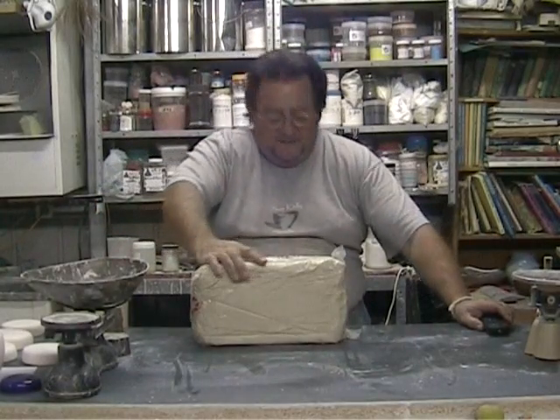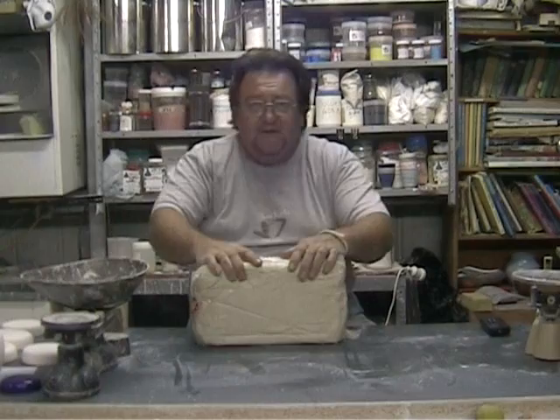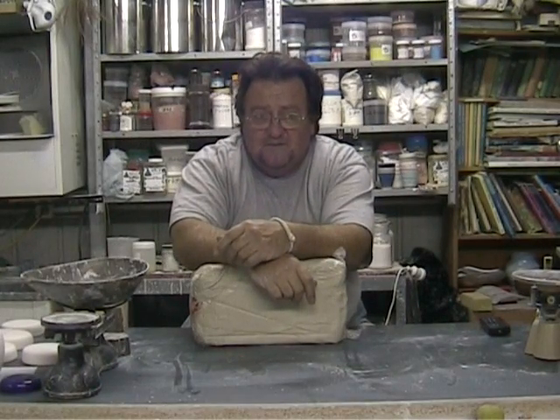Hello fellow potters, my name's Sam. I'm coming from the land of Down Under, 21st of June, 2008, Saturday night.